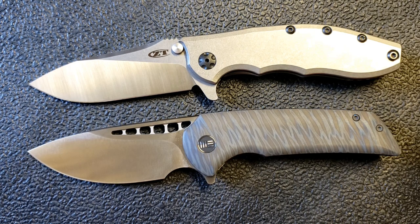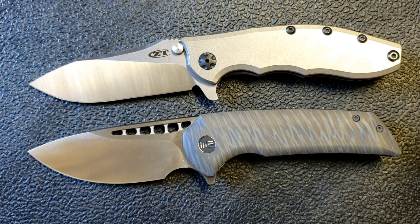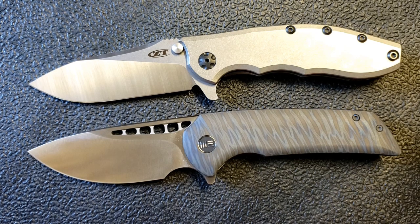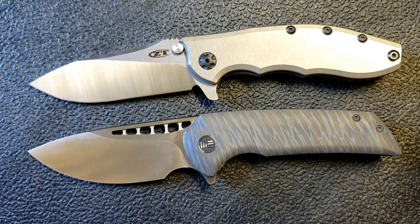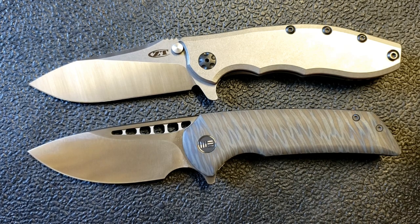These come from two different sort of design backgrounds. This, of course, is based on a Hinderer design in the XM-18, but built by Kershaw or Zero Tolerance. This is based on a Ferrum Forge design, primarily the Archbishop, but Weez has tweaked that design a little bit and sized it up, and for that reason I actually like this a little more than the standard version of the Archbishop.